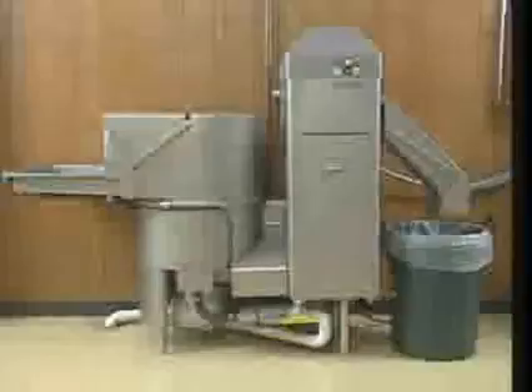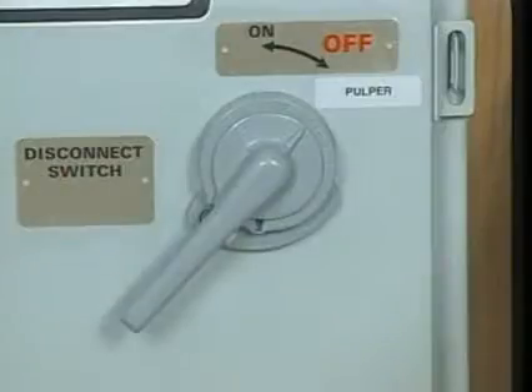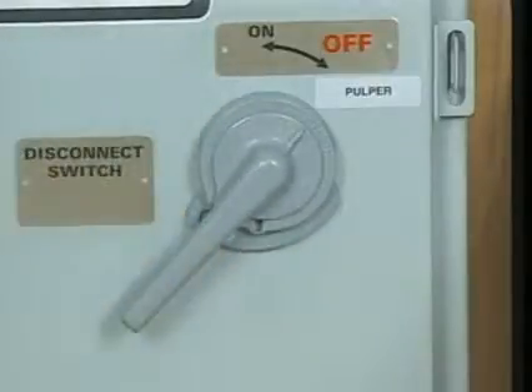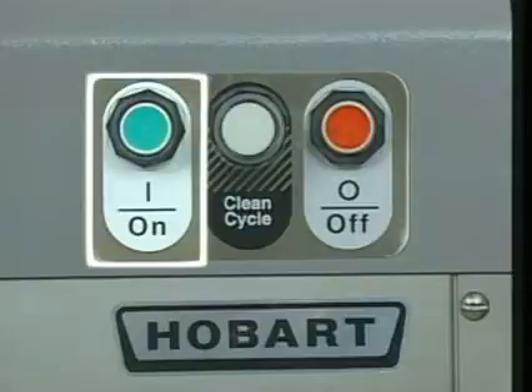Let's begin by reviewing the controls for Hobart WS waste systems. The main control panel is usually located on a nearby wall. Regulate power to the pulper by turning the main control handle to the on or off position. Operator controls are on top of the water press. The start button activates the water supply and fills the tank. The pulper motor, water press motor, and recirculating pump engage when the tank is full.